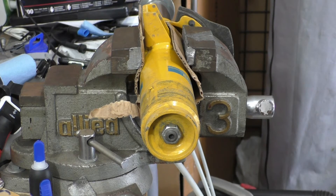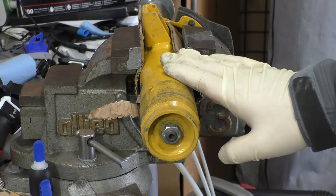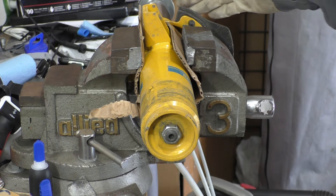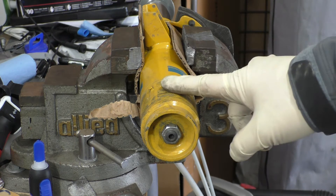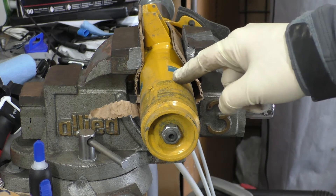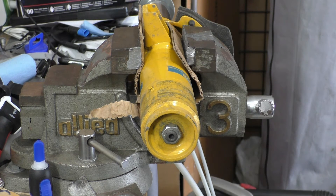Hey everyone, today I'm going to show you how you can take apart your Bilstein B6 or B8 front strut so that you can change out or swap the bump stop inside. Now these struts use an inverted design, which means that instead of the bump stop being on top up against a top mount, it's actually inside here at the bottom of the outer strut assembly.